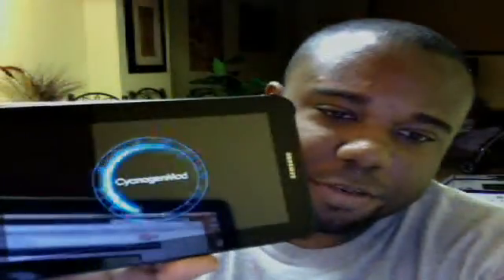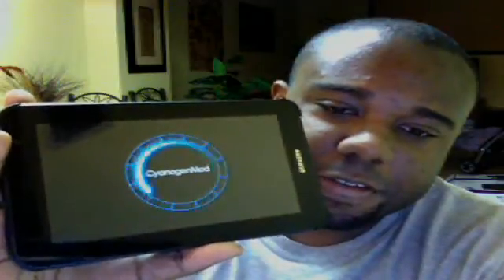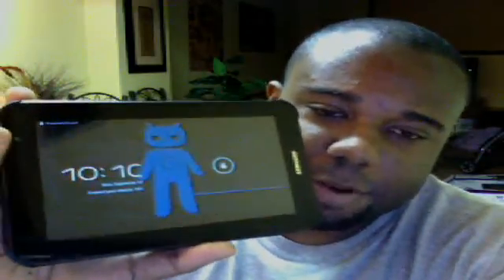I just want to do a very quick video showing that I did install Jellybean on a Samsung Galaxy Tab Plus. This is a CM10. I'm going to let you guys see the boot animation. It's still a work in progress, but it is good enough to be a daily driver. So if you're looking for a little different look, a different feel to the Samsung Galaxy Tab, I would definitely recommend this ROM. So far, I haven't found a lot of major bugs, but this is Jellybean.